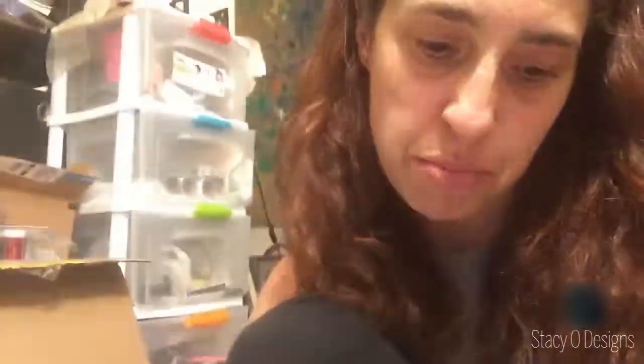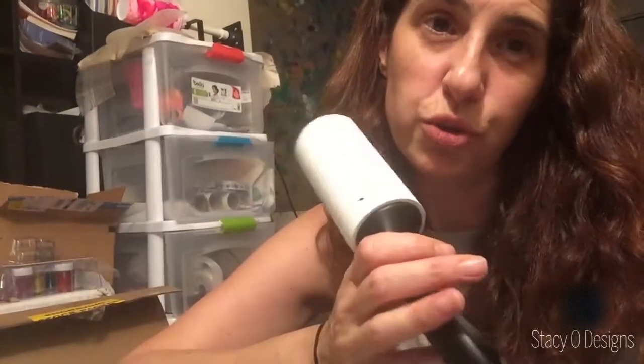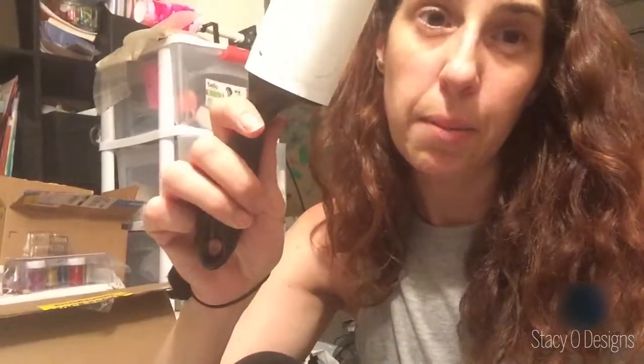This shirt happens to be pretty thin, so I put a piece of parchment paper in the middle to make sure that when I press my design, it doesn't go through onto the back part. So I have parchment paper in it. I'm using sublimate — I do like this shirt. It's a little thin, but I do like these shirts. They run Next Step.